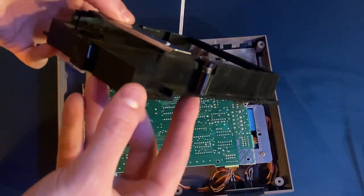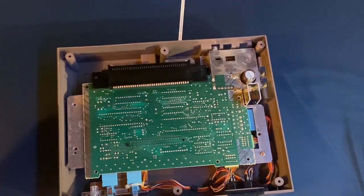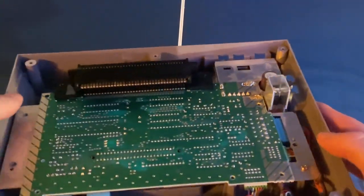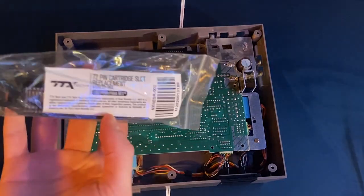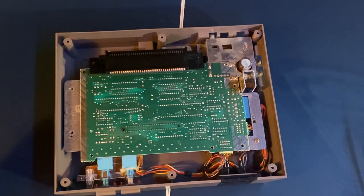Set the cartridge tray mechanism aside. What you're left with is just the motherboard and the 72-pin connector. I'm going to show you how to replace it with a brand new 72-pin connector — I'll have it linked in the video description — and also how to clean it if you don't want to buy a new one just yet. I've already tried cleaning mine and still can't get my games to read correctly all the time, so I'm going to be replacing the whole thing entirely.